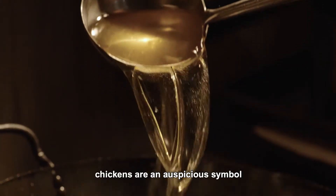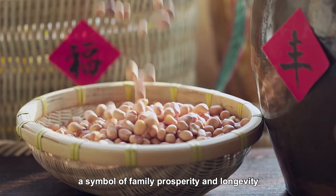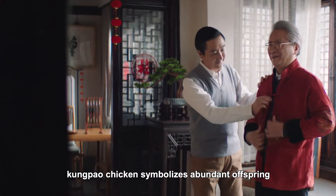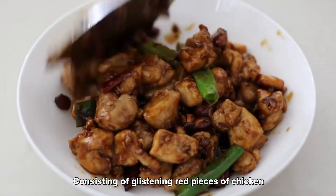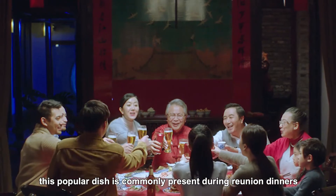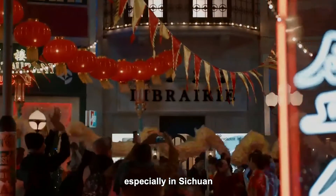In Chinese custom, chickens are an auspicious symbol. Paired with peanuts, a symbol of family prosperity and longevity, Kung Pao Chicken symbolizes abundant offspring and a long and prosperous life. Consisting of glistening red pieces of chicken, this popular dish is commonly present during reunion dinners, especially in Sichuan.